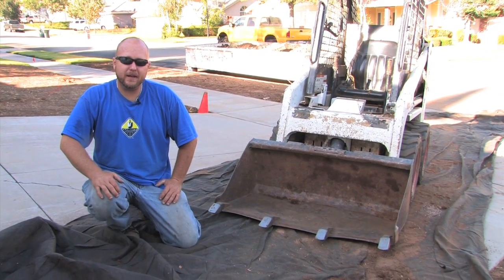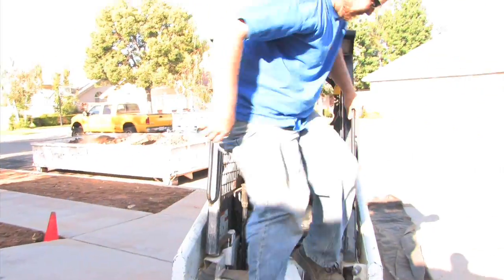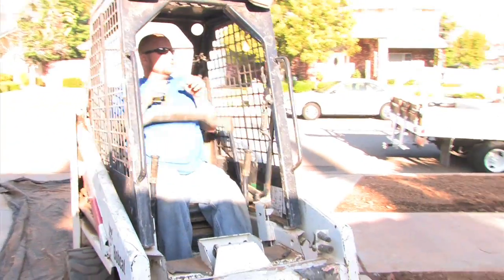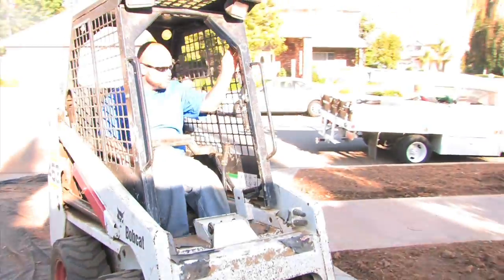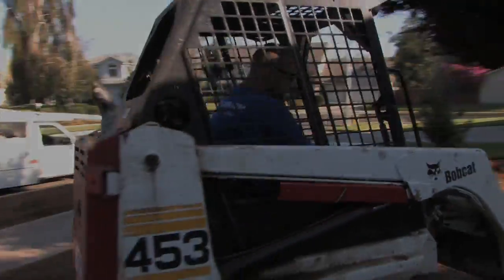So those are your construction tips for the day. I hope it was helpful. Let me get back to work.